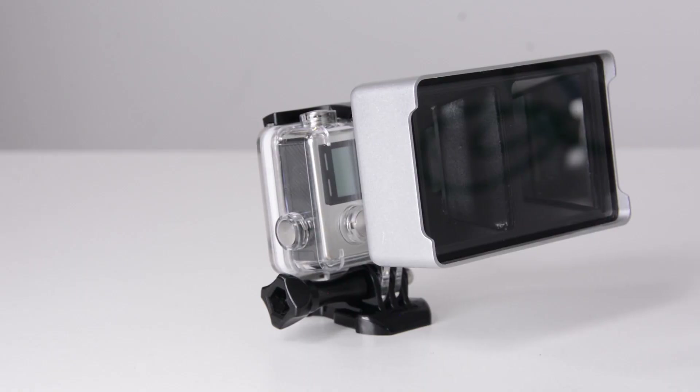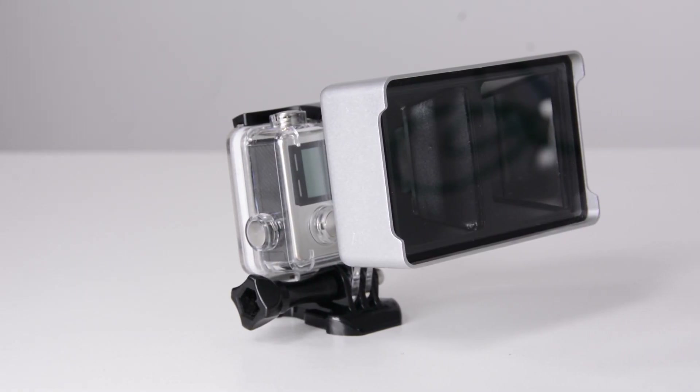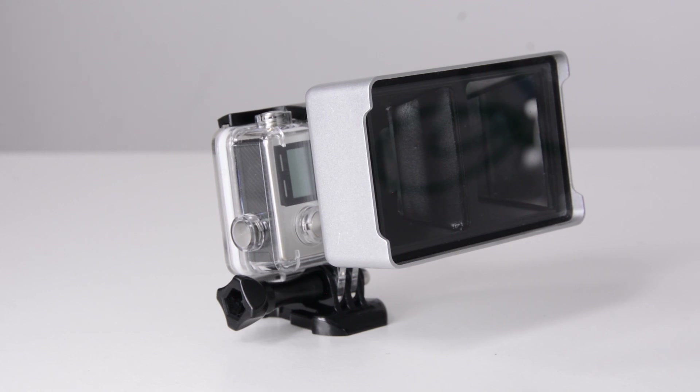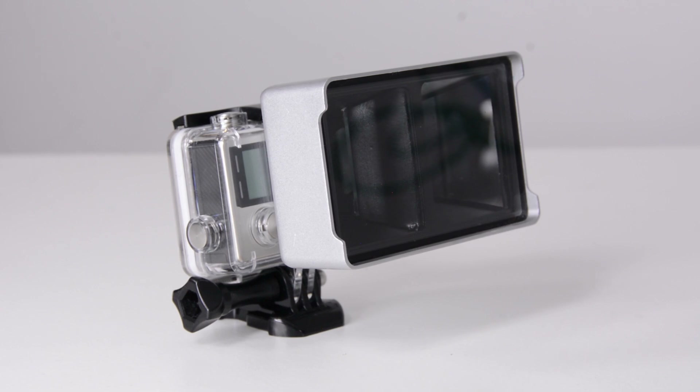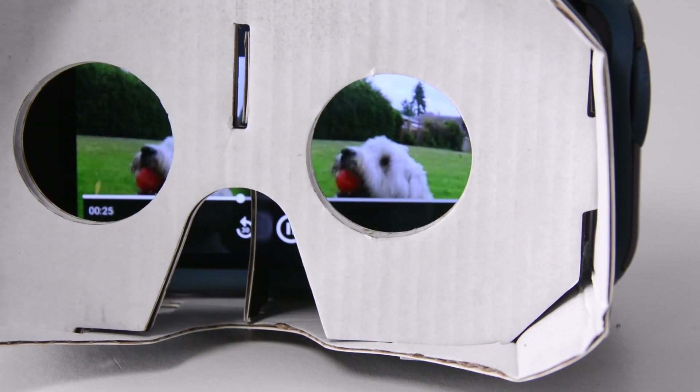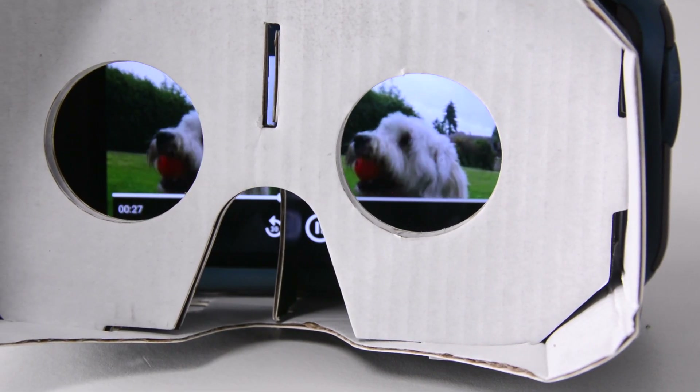Do you ever wish you could record 3D stereoscopic images with a single GoPro camera? The Vitrima case allows you to do just that, and you don't even have to process the images. You can take the SD card out of here and play the footage back in a VR headset, and it is good to go.